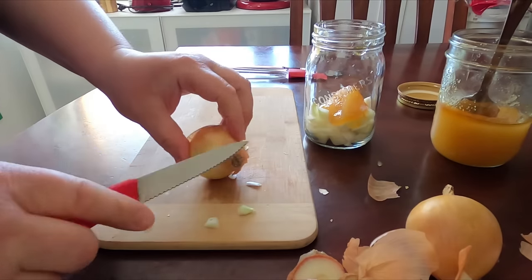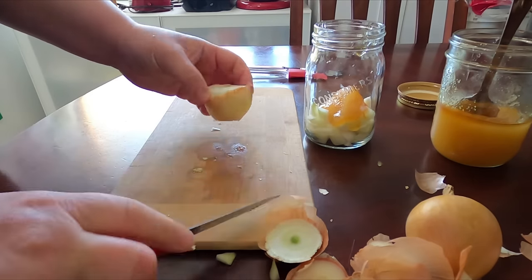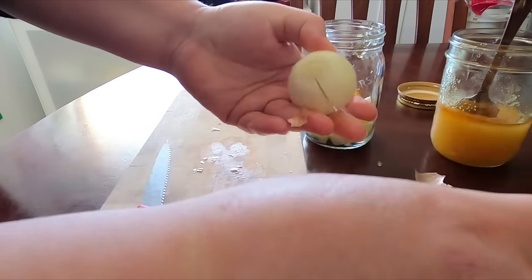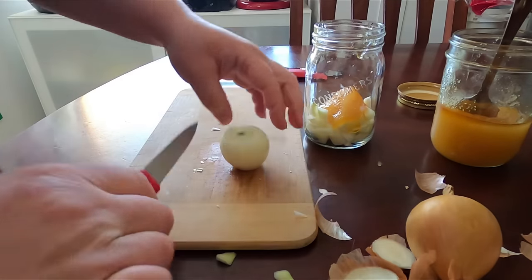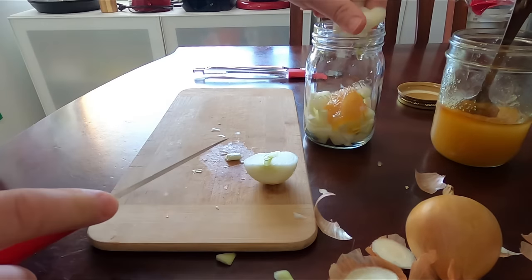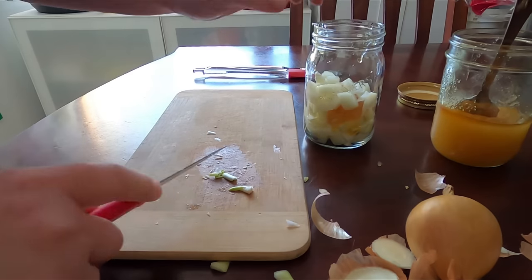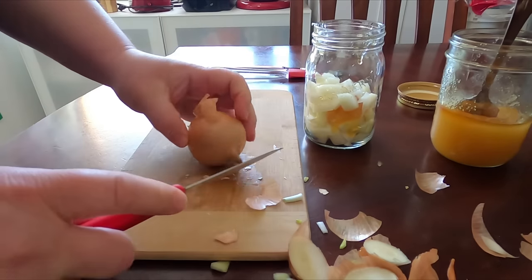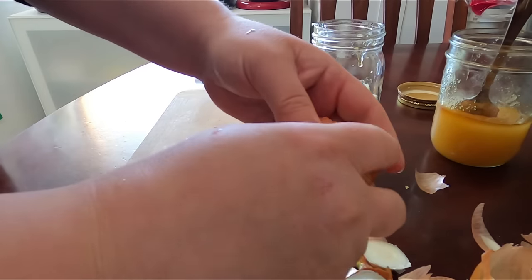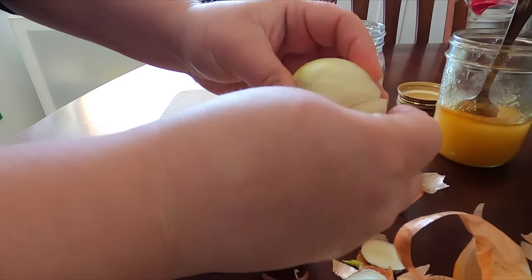We're just gonna continue. You can choose how much syrup you want to have — I like to try and fill it up as much as I can. After this we're gonna let it sit for about 24 hours, just on your counter at room temperature, and then we'll end up straining it. It's really simple and actually really tasty. We do this quite often if they have sore throats, are not feeling well, or if you've got some phlegm.